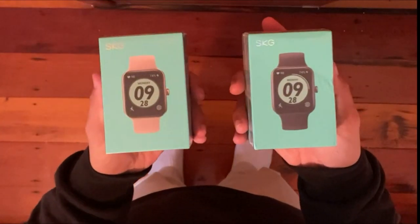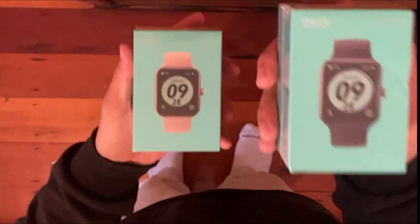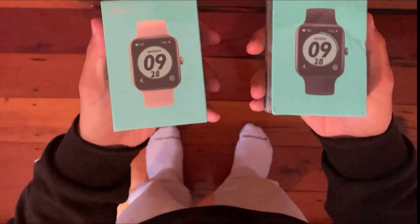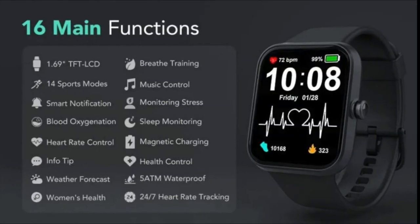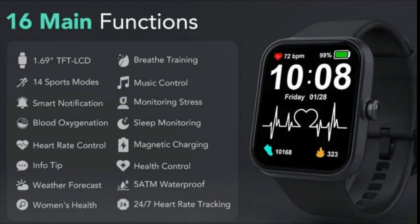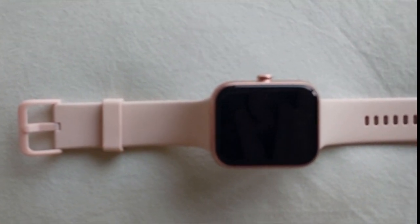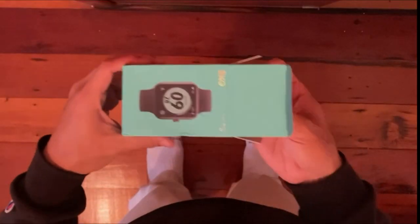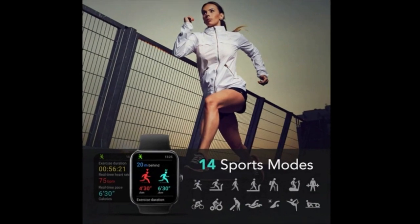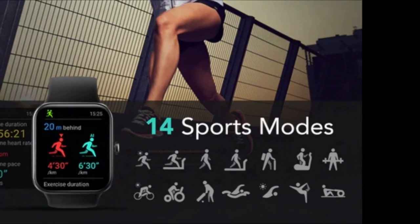Number 5: Garmin Vivoactive 3 GPS Smartwatch. You can use your watch to make purchases with the Garmin Pay contactless payment solution, available for compatible cards from partnering banks. Thousands of free watch faces, apps, and widgets are available in the Connect IQ store to help you customize your watch. More than 15 GPS and indoor sports apps come preloaded, including yoga, running, and swimming. Assess your fitness level using VO2 max and fitness estimations, and monitor how you cope with stress. When paired with a compatible smartphone, you get connected features like smart notifications, automated uploads to Garmin Connect, LiveTrack, and more.